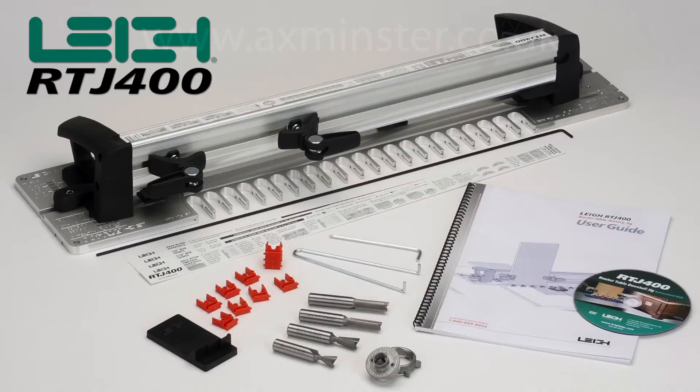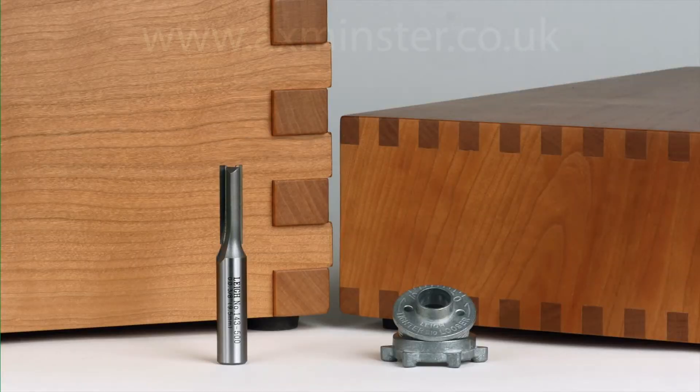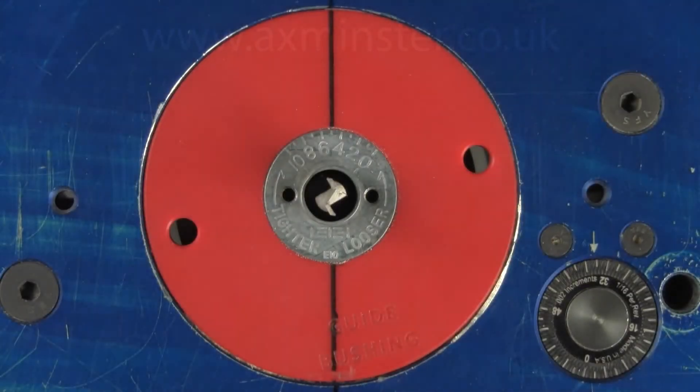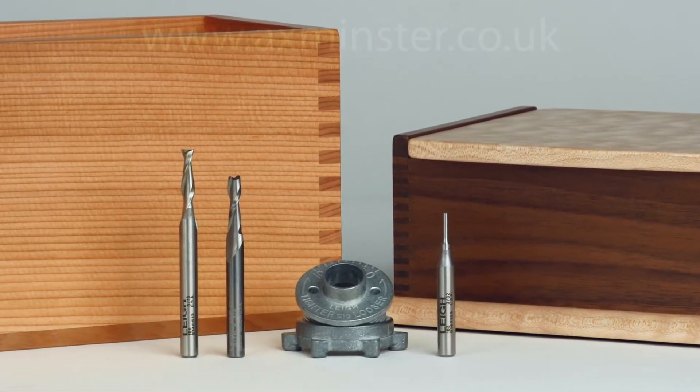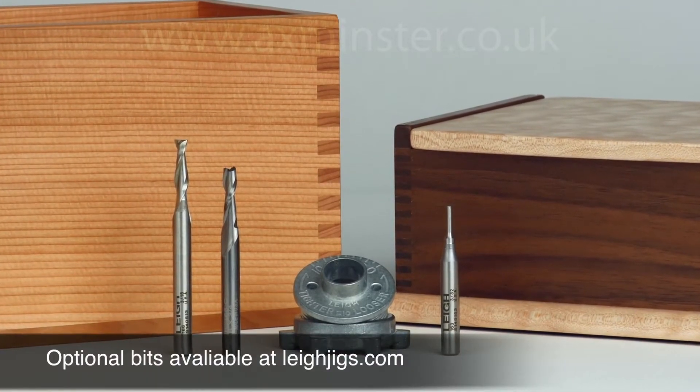Everything you need is included to start making three-eighth inch and three-quarter inch box joints on the RTJ400. Three-eighth inch and three-quarter inch box joints are routed with the included Lee three-eighth inch straight bit and the E10 guide bushing. Three-sixteenth inch and three-thirty-second inch box joints can be routed using optional Lee straight bits.